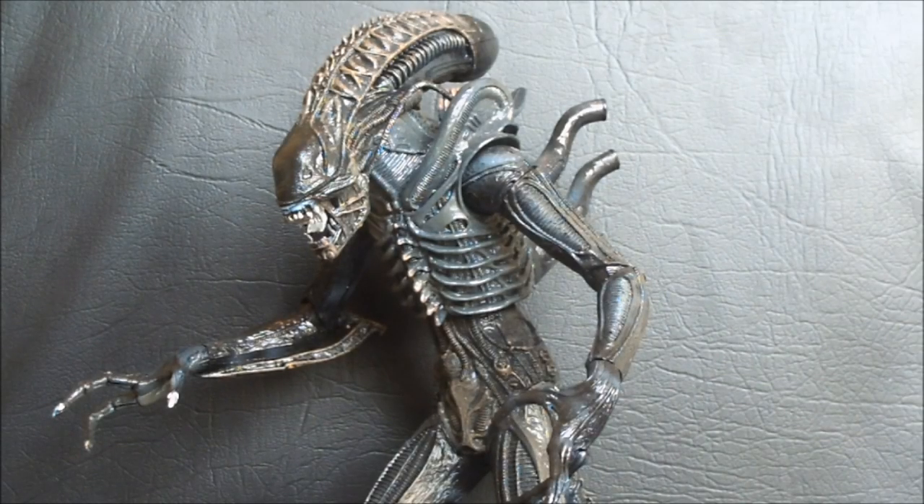Welcome to Outside the Box Reviews, where I mostly review action figures. Mostly. And today we are starting another segment here on the show, kind of combining the last two things I did with the Avengers movie countdown and the Predator week. We're doing Alien Week. Why not? Prometheus comes out at the end of the week. I am hyped to hell.